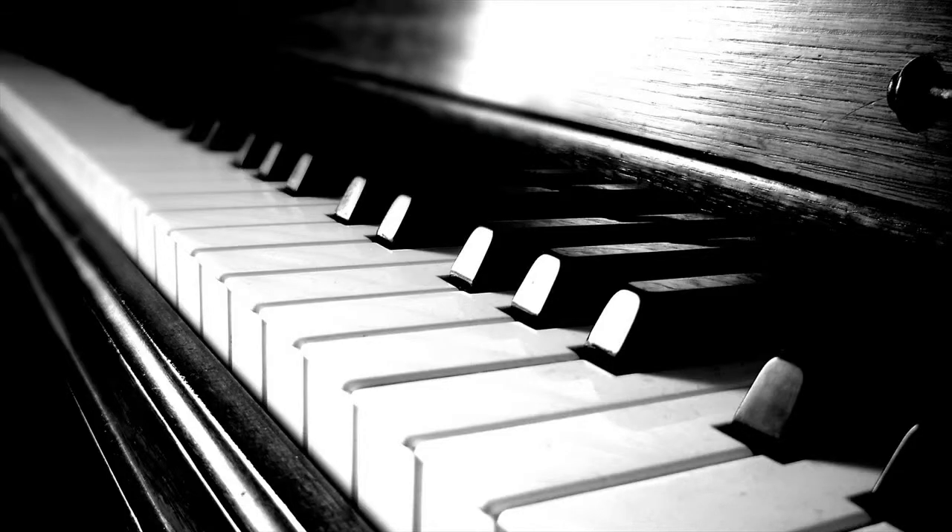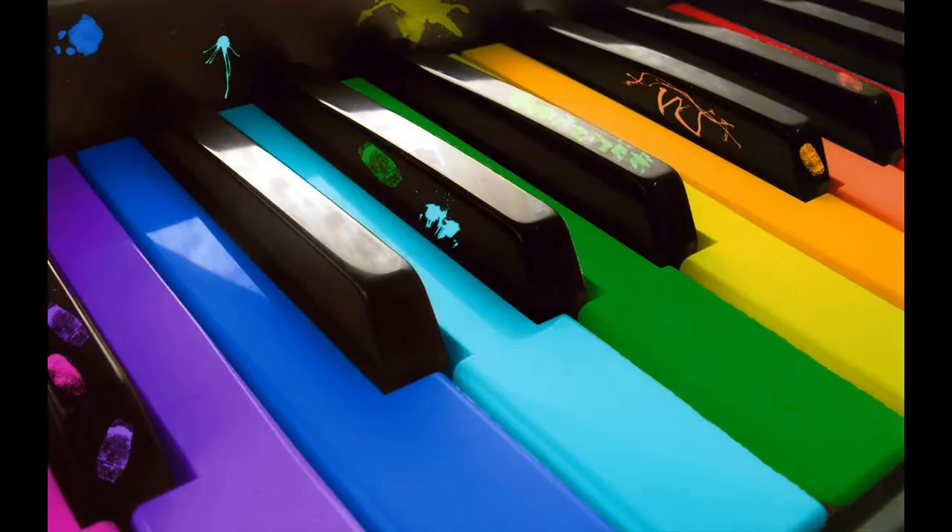Piano for All Review: Can You Learn Piano Via E-Books? In this article, I'd like to discuss a piano learning course called Piano for All, which is a series of e-books, available via download or sent via DVD, featuring embedded audio and video lessons aimed at getting you comfortable and successful at playing the piano.